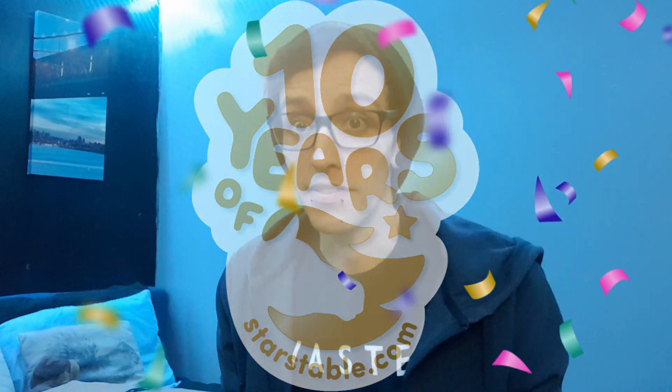Hello guys! Welcome back to another video. So today we're back, we're doing something very exciting. I haven't had face cam in a while. It's nice to see all of your faces — well, I can't see them. Anyway, today we actually have a package for Star Stable's 10th birthday. So I am extremely, extremely excited about this.